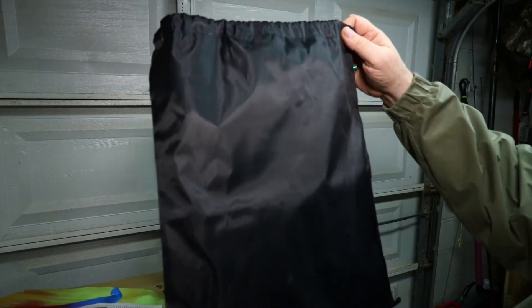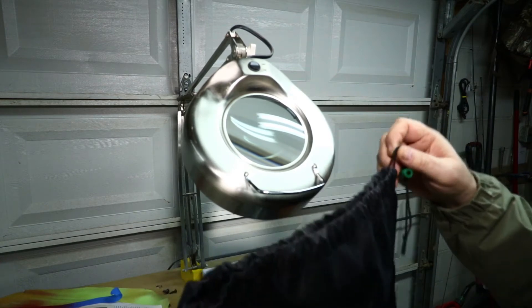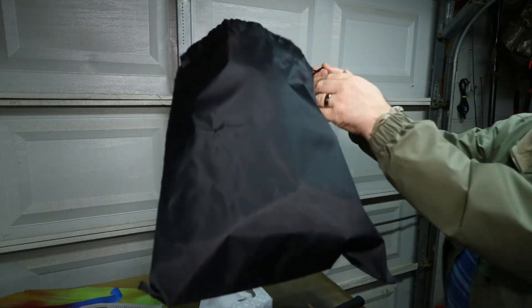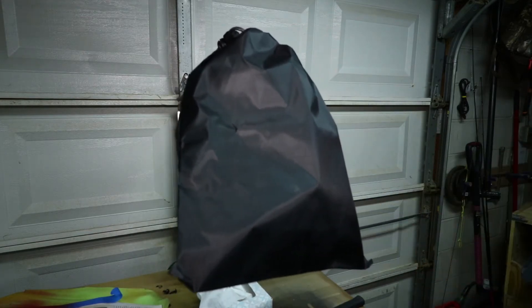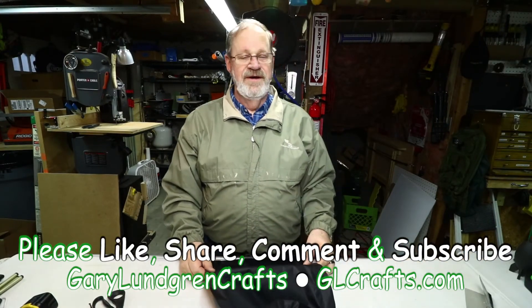As I showed you, I took this Dollar Tree bag, made some adjustments to how the string works, and this fits on the light really good and easy. Then I can cinch it up, pull up the cord, tie it off, and that holds up pretty good.